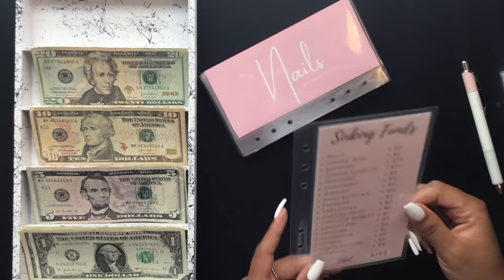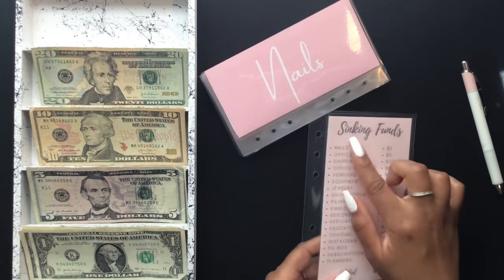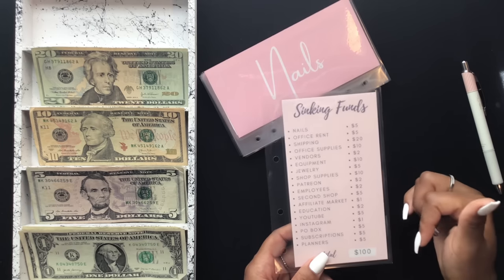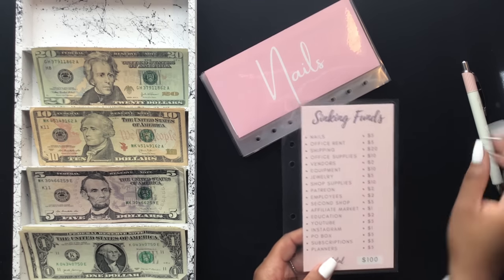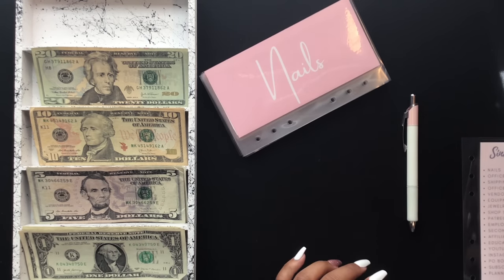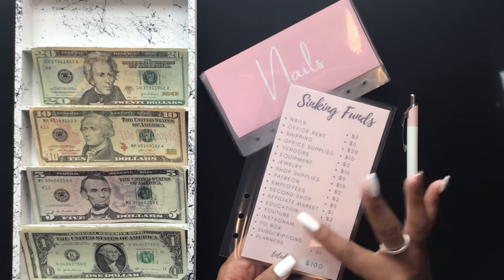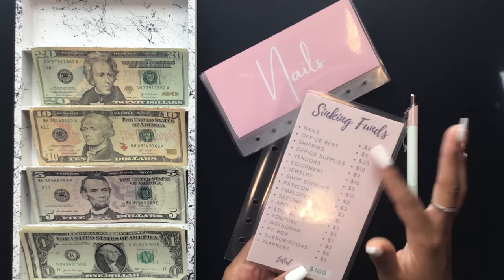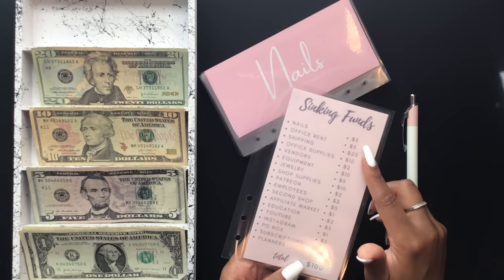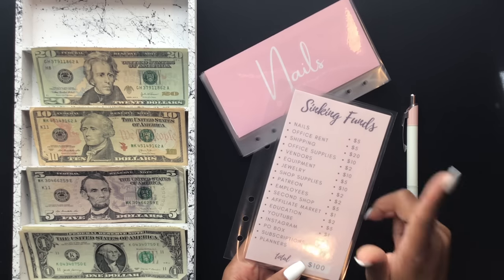I'm going to go ahead and get into the stuffing. This is my sinking funds reference card where all the categories are already typed out with the amounts, so I don't have to write this out every week. I did decide to start offering other colors in these — you just have to request it. If you like the card but want a different color, just make a note in the personalization or note section and I can do that for you.